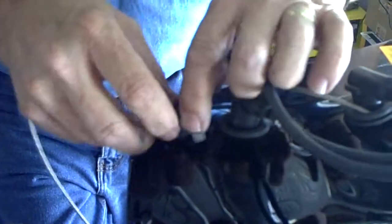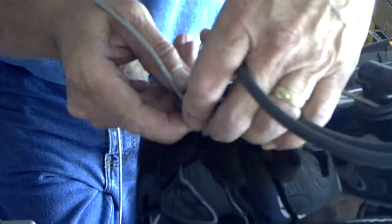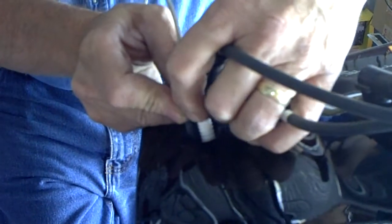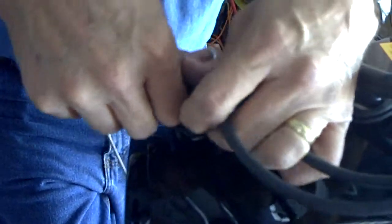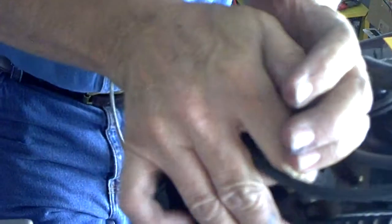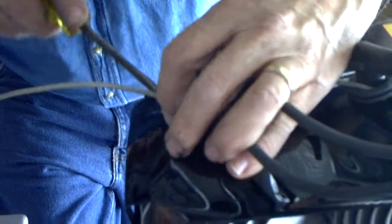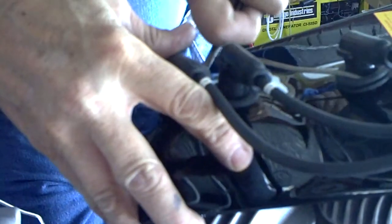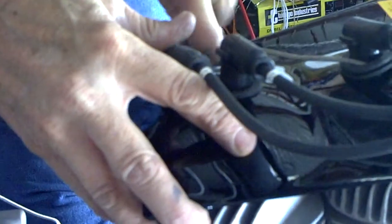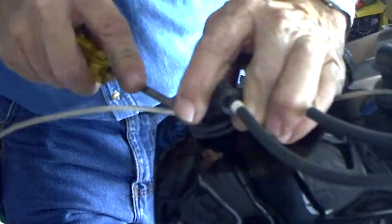Push this rubber grommet into place. If you think you're going to push that plug down on there over the grommet, you've got another guess coming - you just have to put it on like that. Then get your plug wire in place, push it down so that it's seated firmly, and make sure this stays in the back. Then just take a little screwdriver and start feeding that grommet back down inside.